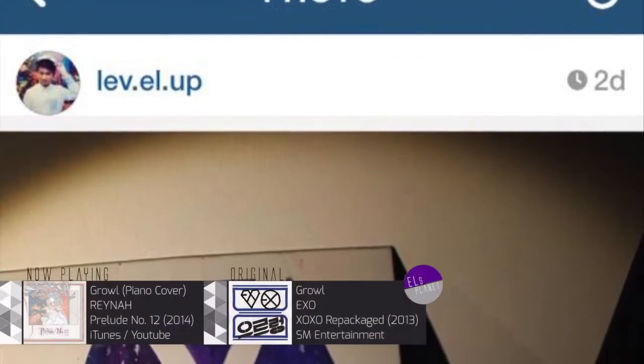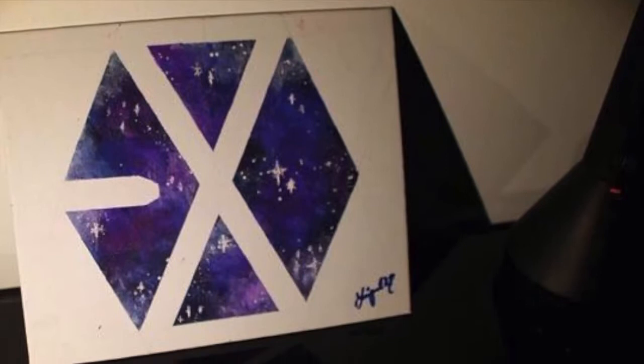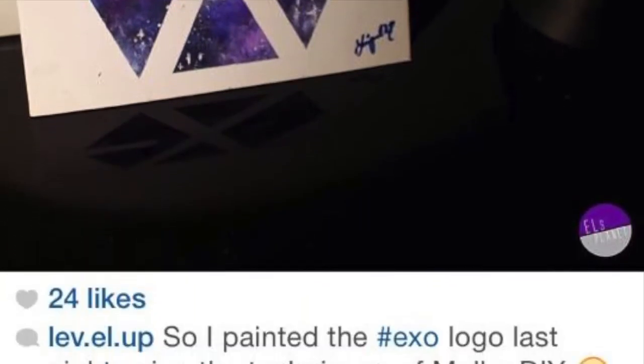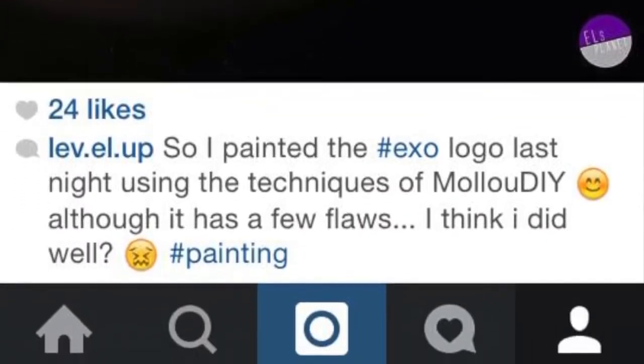Hey guys, it's Elle and welcome to my planet. So today I have decided to make an art video, to post an art video. It's actually something I've learned on the internet from MaluDIY.